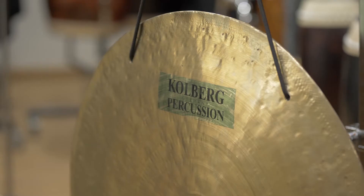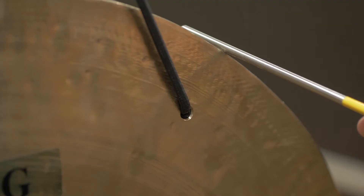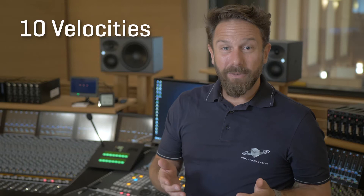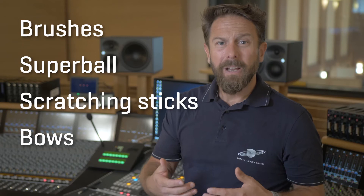Great instruments to produce a certain tension and volume, but also a great tool for all kinds of effects. Up to 10 velocities, 12 round robins, and a combination of single hits, rolls, different beaters and effects — from brushes to super ball to scratching sticks or bows — make these tum-tums very versatile instruments.